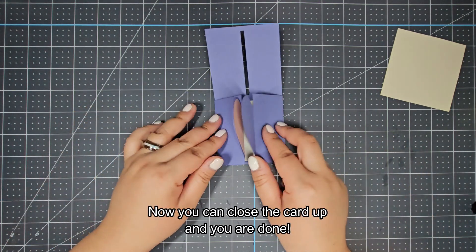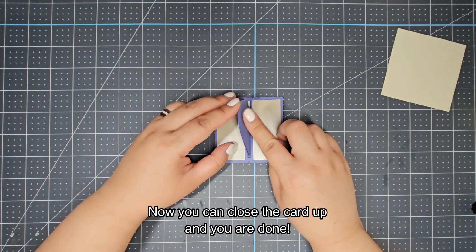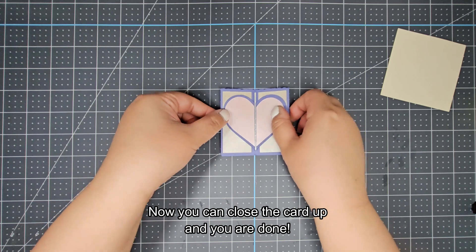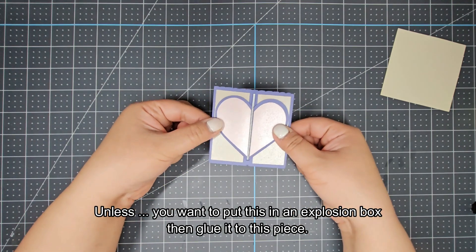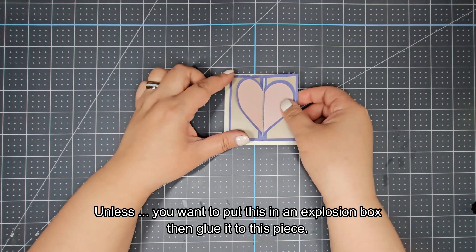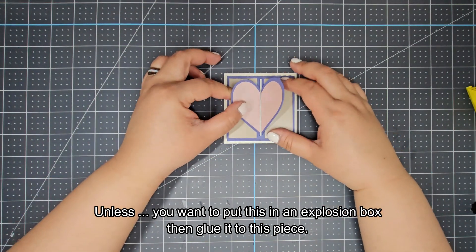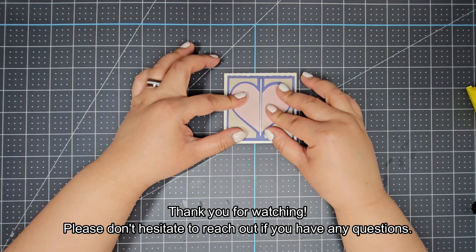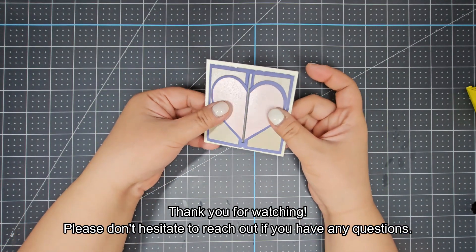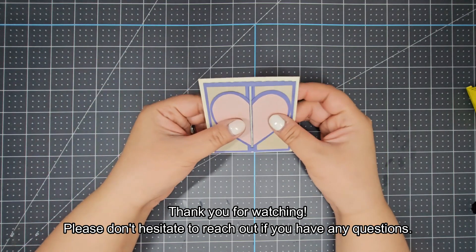Now you can close the card up and you're done — unless you want to put this in an explosion box, then glue it to this piece; it acts as a frame. Thank you for watching. Please don't hesitate to reach out if you have any questions. Take care, guys, and have a great day. Bye!